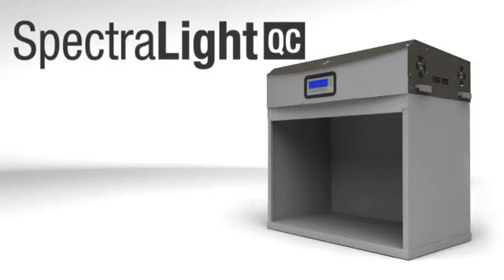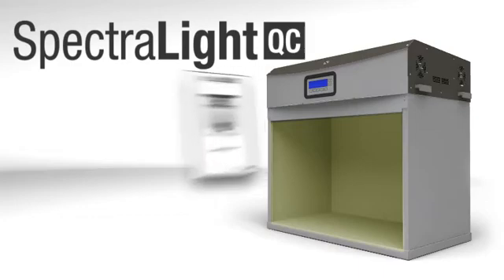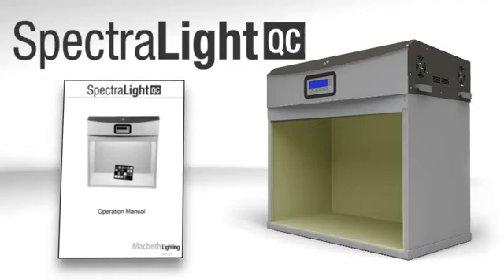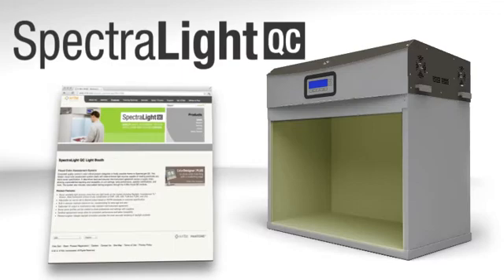I hope this video has shown just how easy it is to customize and use your new Spectralight QC. Everything we covered and more is available in your user guide. If you need technical support, you can find it here too, or on our website.